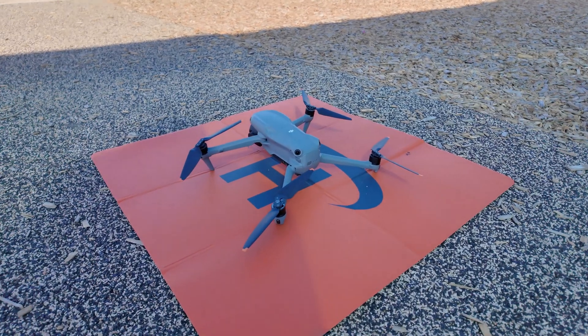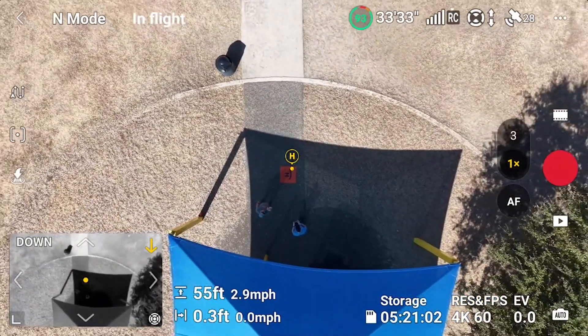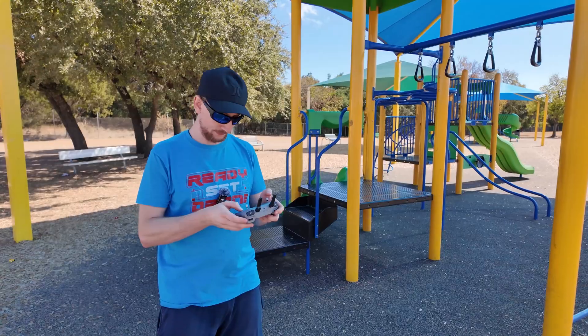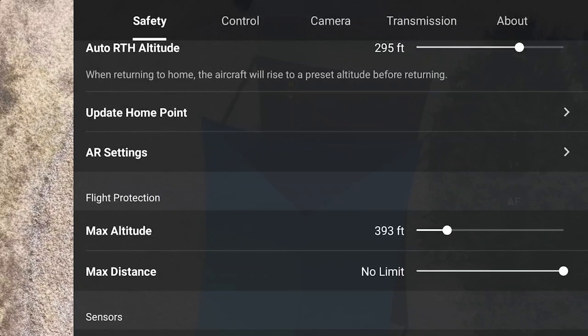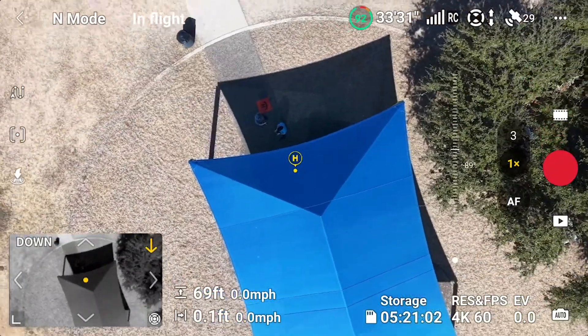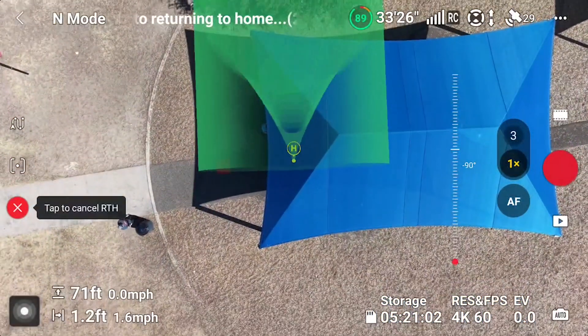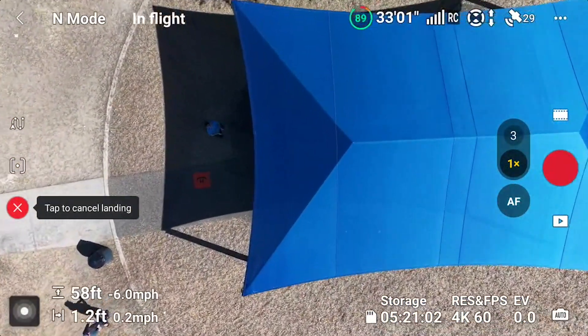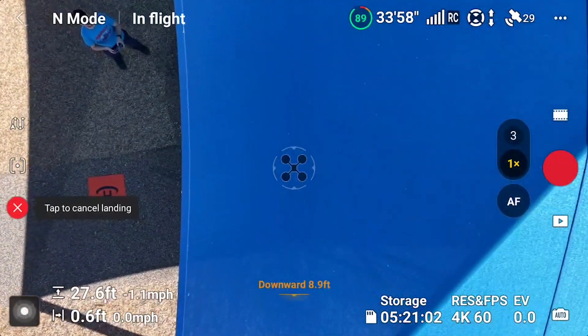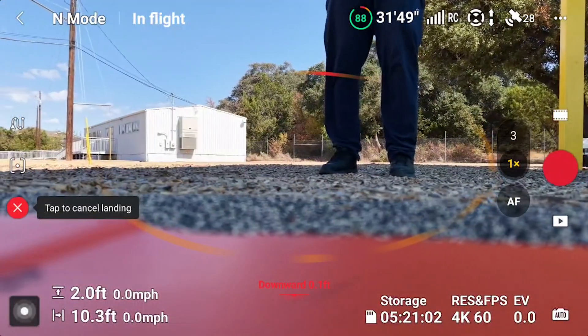For the next test, we took off from an open area on the sidewalk, then Chris updated the home point above a canopy. We wanted to see if it was smart enough to recognize the canopy and fly under it to land, or if it would try to land on top. Setting the home point at the new location — going to safety and updating home point to the aircraft. Home point has been updated. It's directly above the new home point, coming down. It sees it and is trying to land. I stopped it — I think it was going to land. Maybe that was too tricky a scenario.